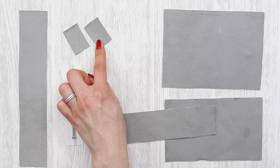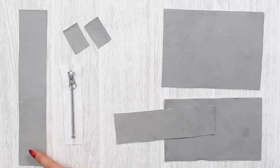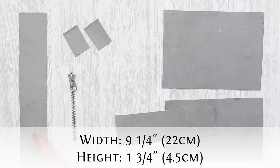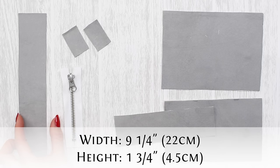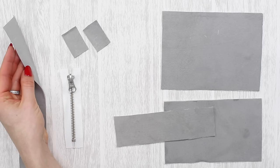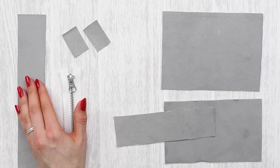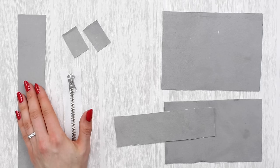For this specific frill purse tutorial you're also going to need a longer piece of leather that's going to become the frill. The frill is going to measure nine and a quarter inches (22 centimeters) wide and one and three quarters of an inch (4.5 centimeters) high. The frill does not need to be interfaced, and you also need to make sure — with the frill but also with the two tabs — that you trim off any pen marks around the outside so that they won't be visible, because the raw edge of the leather is going to be on display.